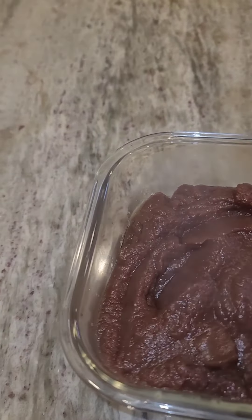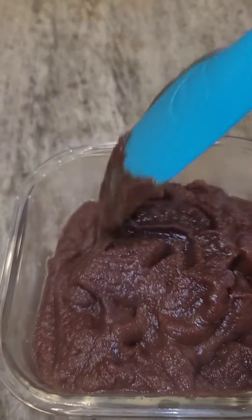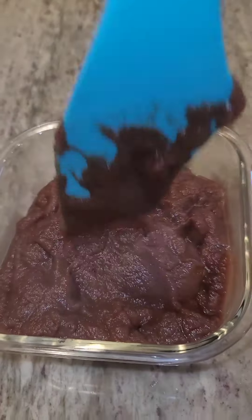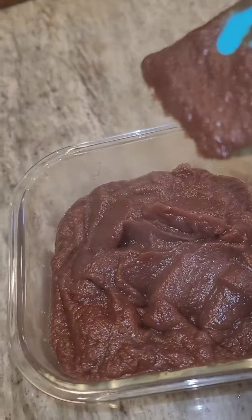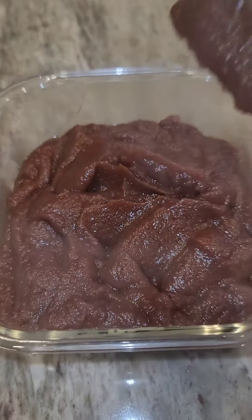It is high in calories. However, anyone that's diabetic can still eat this because it does not spike your sugar levels. And you can use this in almost anything that you put brown sugar in.